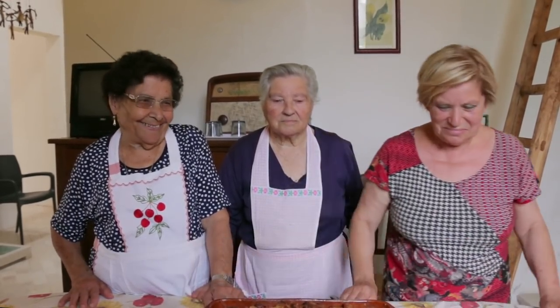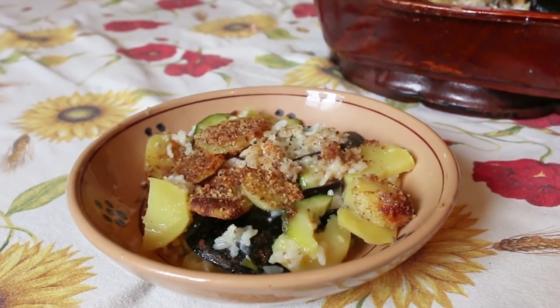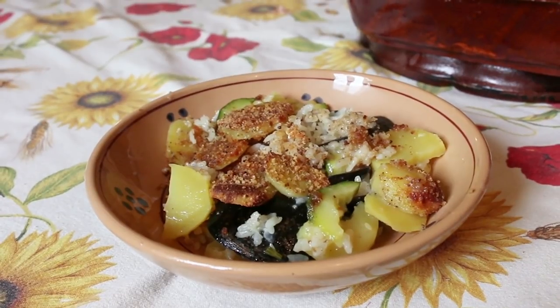Despite several carbohydrates, this is a light and delicious dish. Buon appetito! Click on the subscribe button for regular helpings of Pasta Grannies.